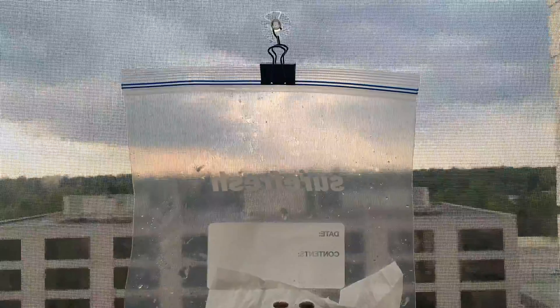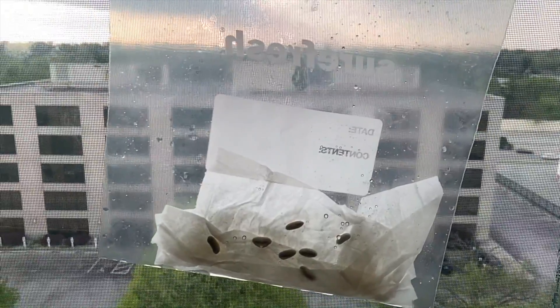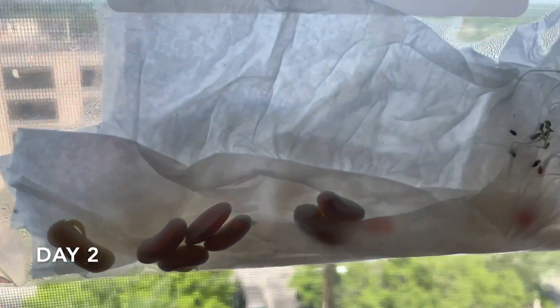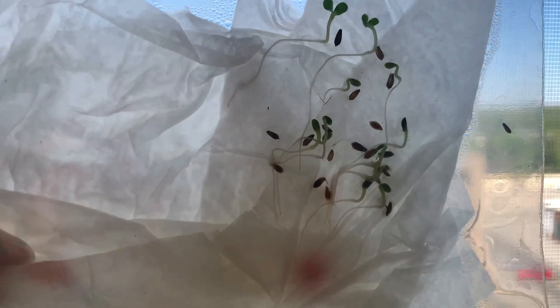You'll want to keep your seeds in direct sunlight if you can, then you'll just wait and watch what happens when they grow. Mine have been growing for a few days now and you can see that the sprout has finally broken out of the seed cap and a little green is popping out.